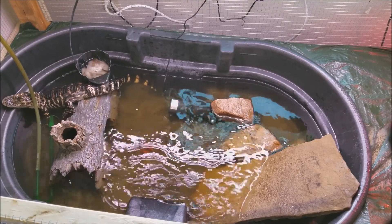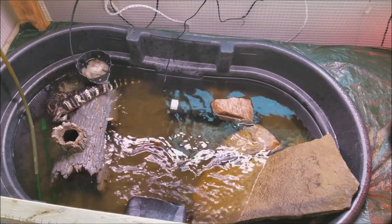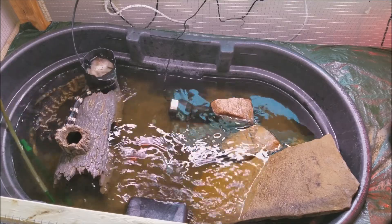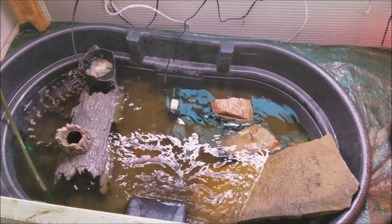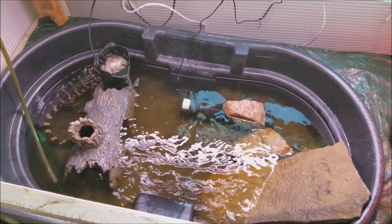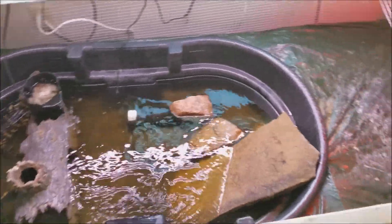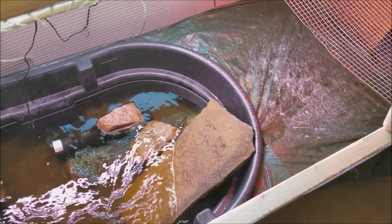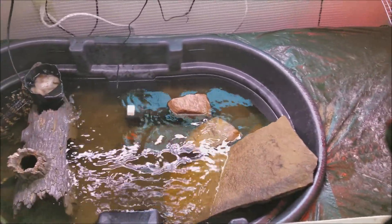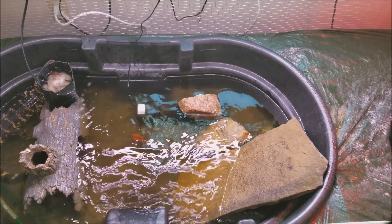He was previously in a 75-gallon aquarium, and him and his tank mates quickly outgrew that. So I went and bought a 50-gallon Rubbermaid tub, and I framed it on a 6-foot piece of plywood. So this enclosure is 6 feet long, 3 feet deep, and 18 inches high.